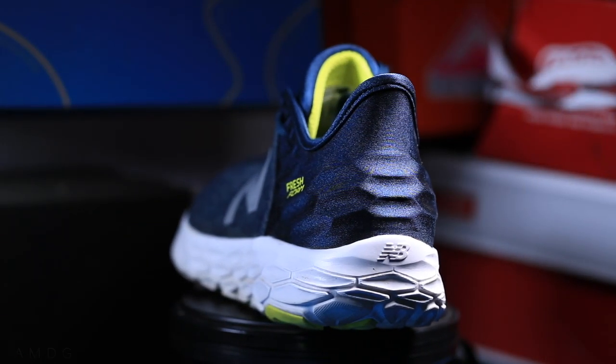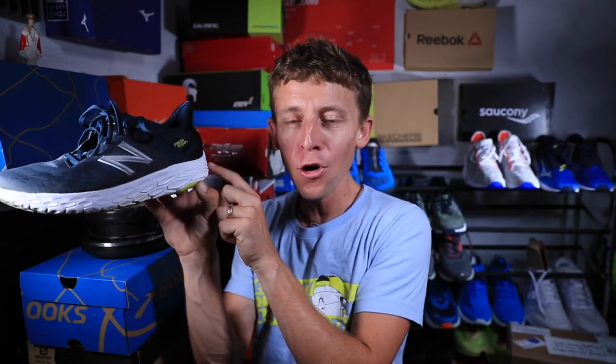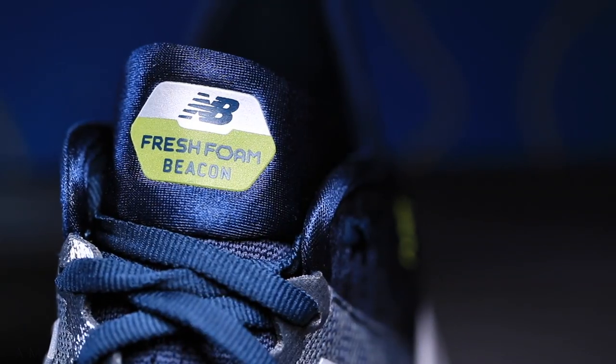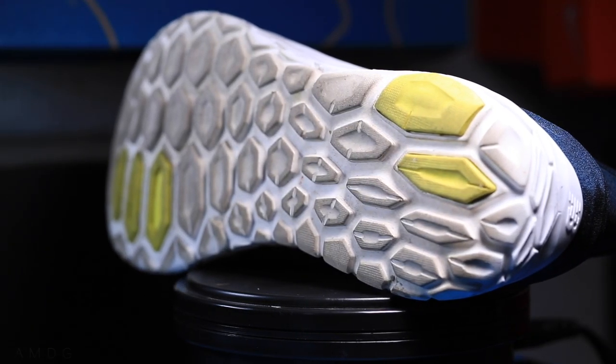Moving on to the midsole — it's exactly the same. Moving on to the outsole — it's exactly the same. Basically, it's one piece of fresh foam from heel to toe, just like the V1. Exact same midsole, exact same outsole. Don't fix it if it ain't broken, as they say. I will point out, on the outsole, these rubber pods are designed to increase the durability of this outsole.